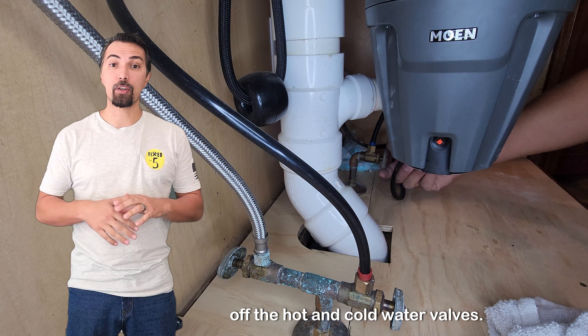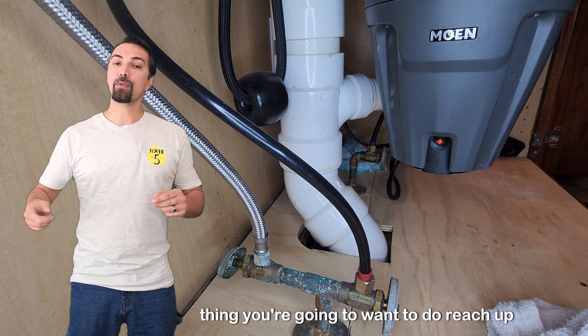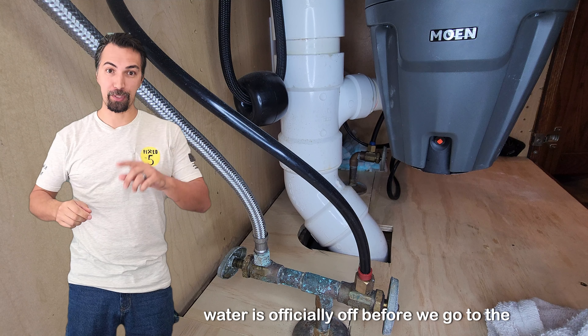First thing you're going to want to do is shut off the hot and cold water valves. They're located underneath the sink and you're going to turn them to the right. Then reach up, open up that handle, and make sure that water is officially off before we go to the next step.